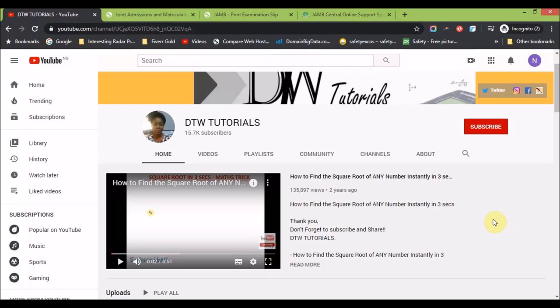Hello guys, welcome to DTW Tutorials. In today's video, I'm going to be talking about how you can print your JAMB examination slip. The portal is open for it and you can print yours now, so I'm going to be taking you through how you can do that.